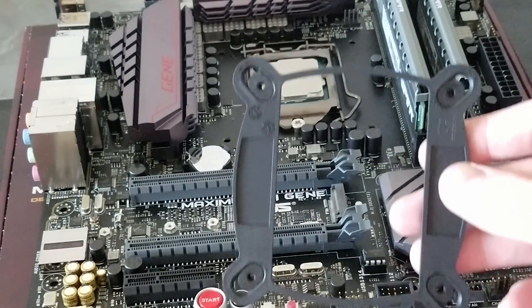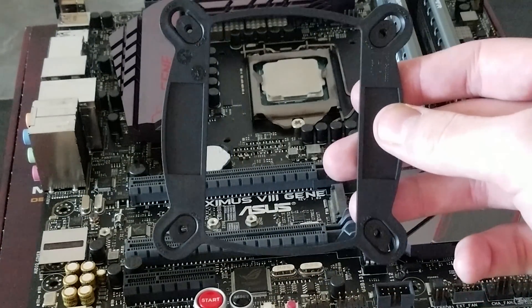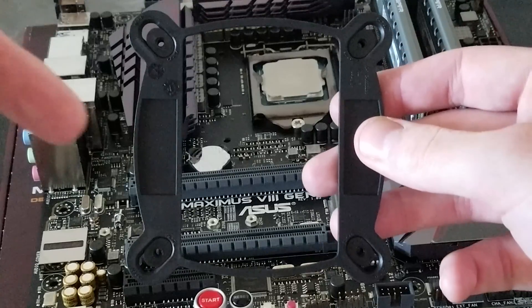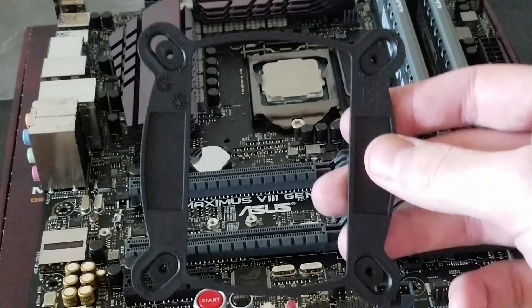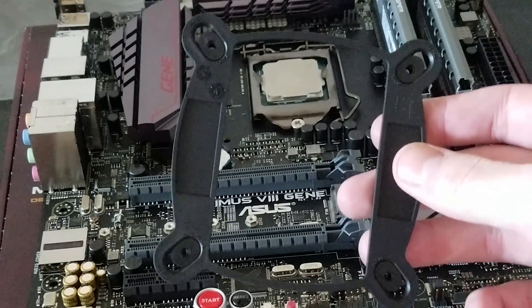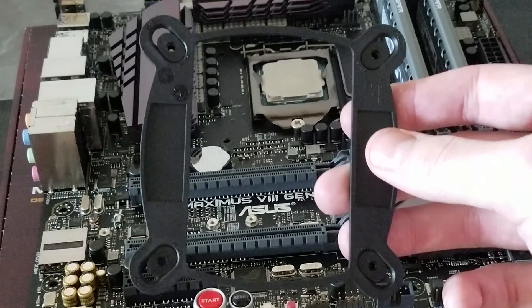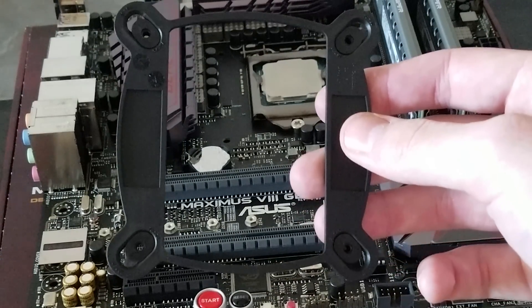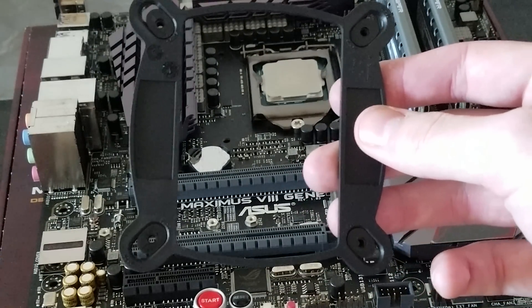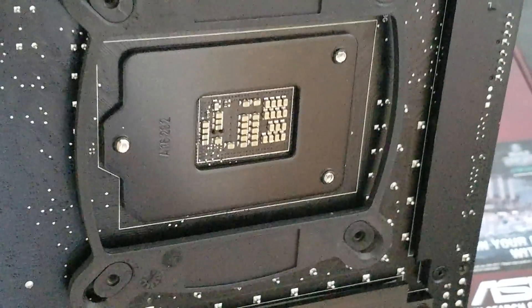This is the Intel backplate. You'll notice that the holes are pointing into each other — this is for LGA 1150. If these were pointing outwards that would be LGA 1366. It just easily slides in.